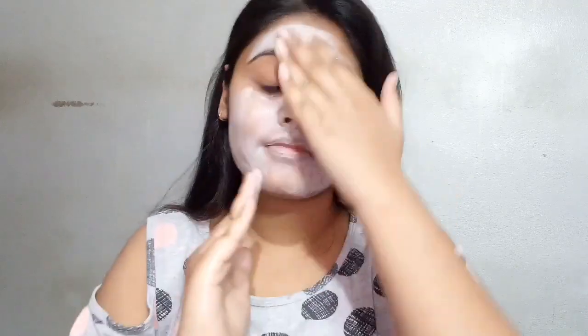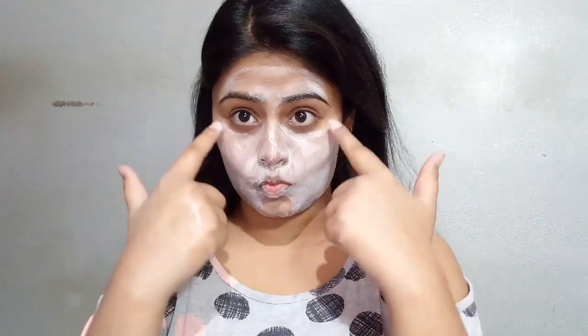Tip number 3: under the eyes and around the lips, you should not apply face wash. The skin in those areas is delicate and can become dry.